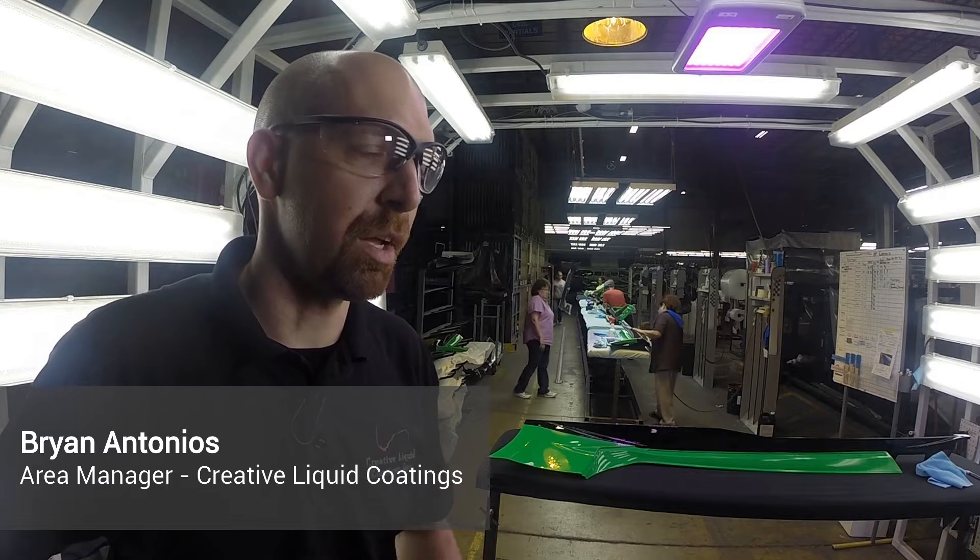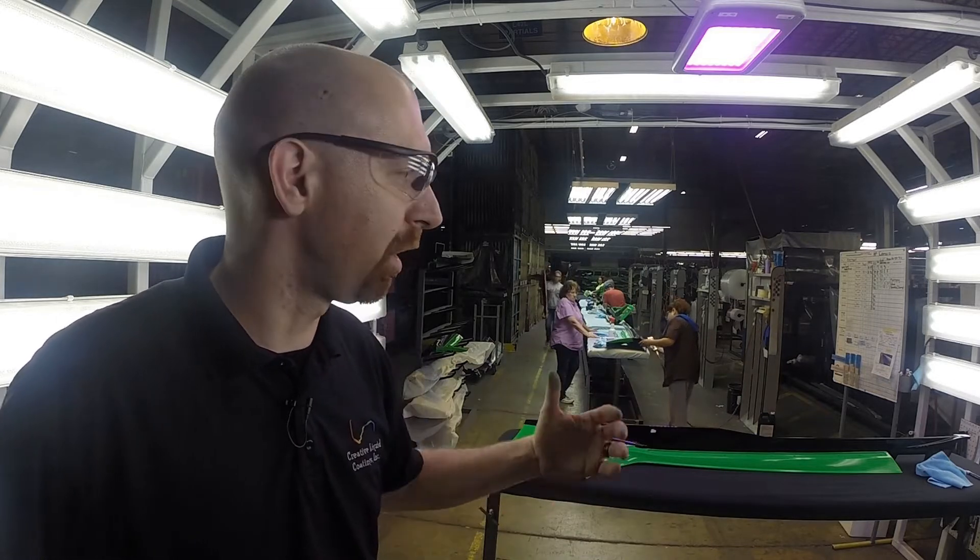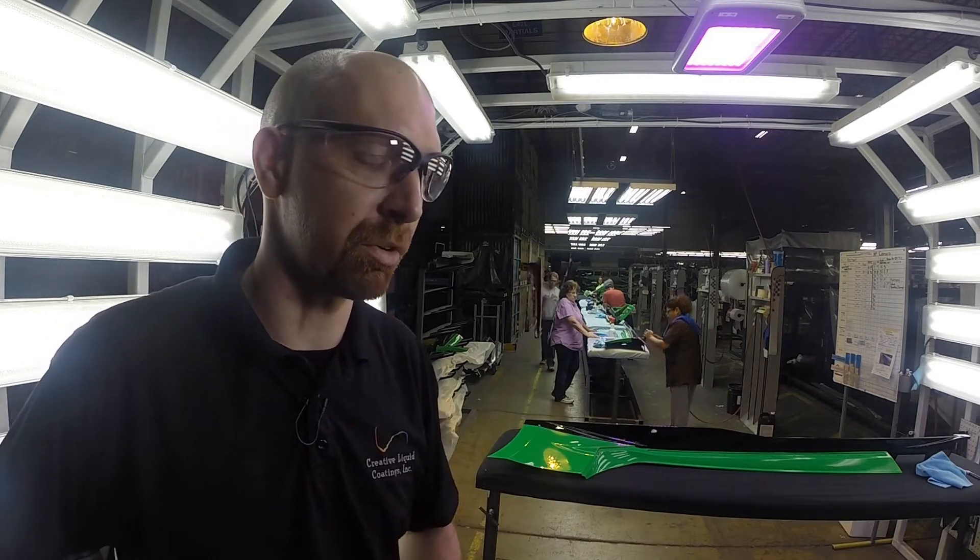This is a final inspection booth. What we're doing right now is we use the high intensity lights to highlight the part. We look for the haze, swirls, micro scratches.